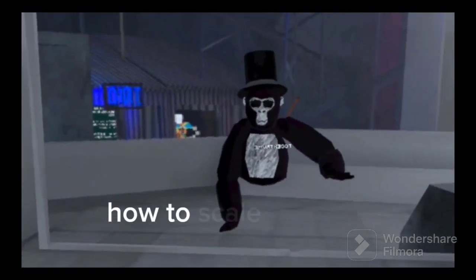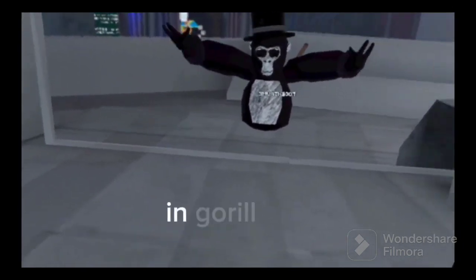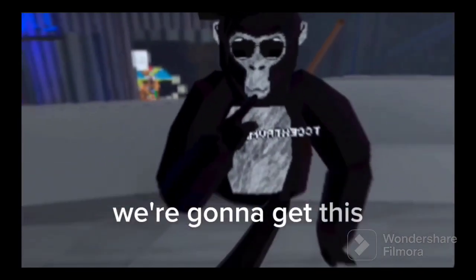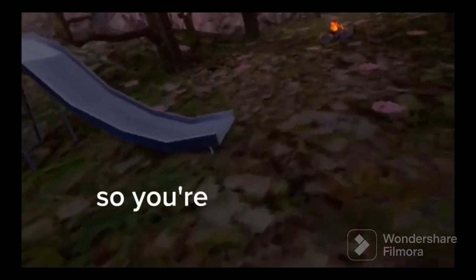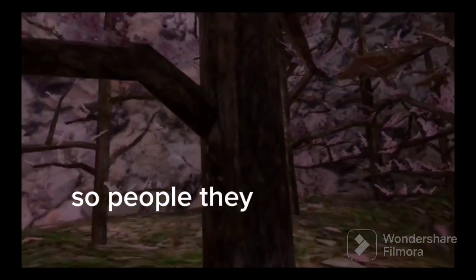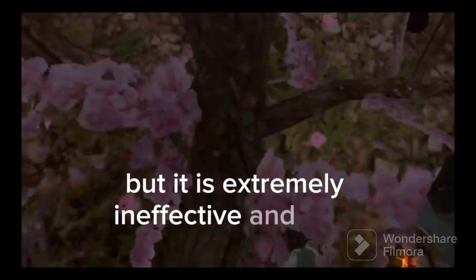I'm gonna be teaching you how to scale up trees. I'm not personally the best at this subject, but it's actually really good. We're gonna get this in less than five minutes. We're in forest now, so you're just basically gonna go into forest and try to scale up these trees. People usually just pinch climb to get up, but it is extremely ineffective and very inefficient.